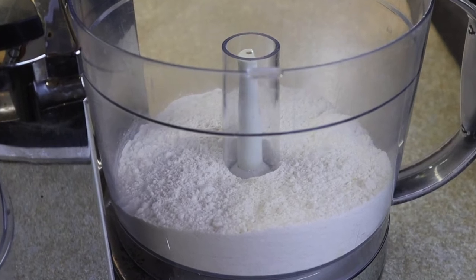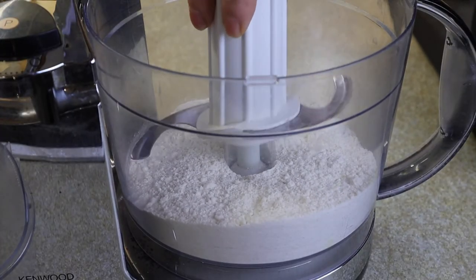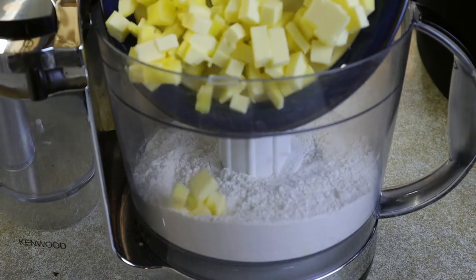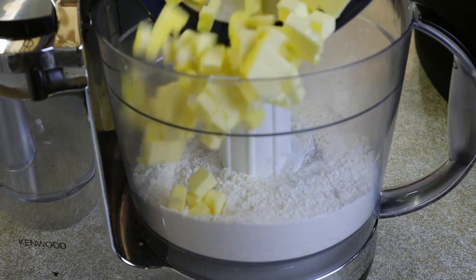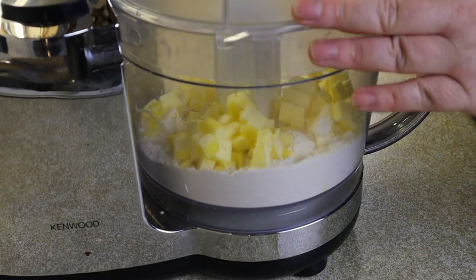Weigh out 200 grams of plain flour and place it in your food processor bowl and attach the blade. Add to that 100 grams of cubed butter, place the lid on your food processor and switch it on.